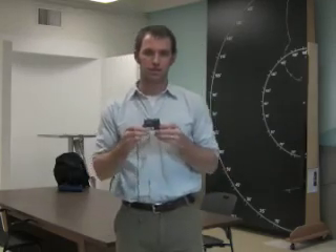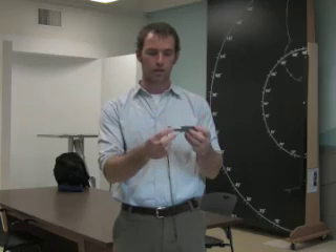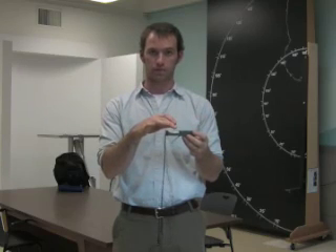This is the instructional video for the Santo. This piece of equipment will do two separate functions. One of them is if you pull it out from the case and hold it level, it will act as a normal compass, which can be useful if you need that.